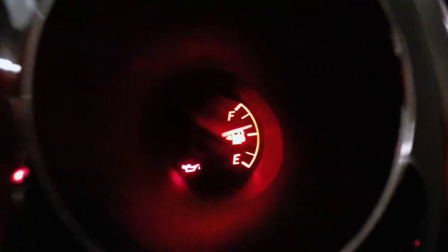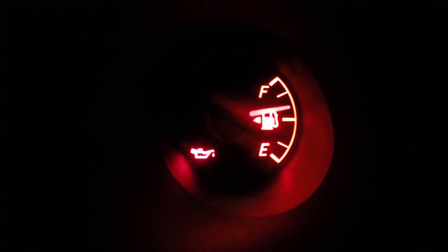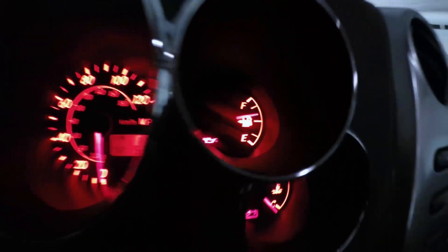Power on the car and take a look at the fuel gauge. See the arrow by the gas icon? That arrow will point to whichever side of the car has the gas tank or fill spout.